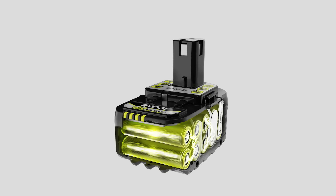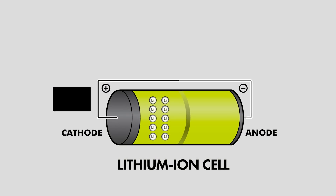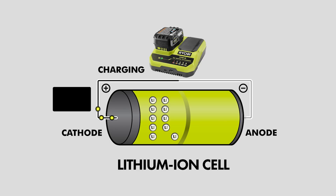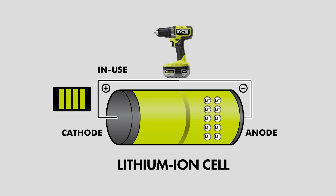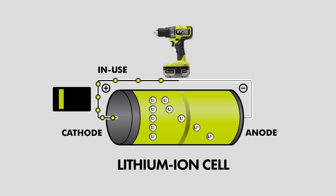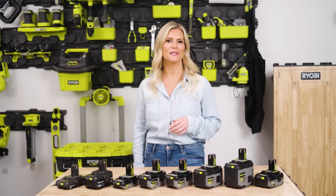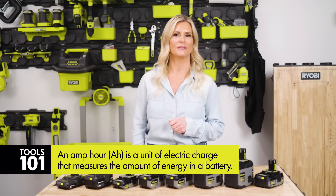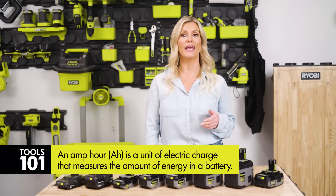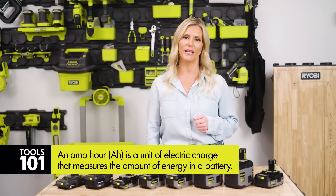Let's quickly talk about the internal pieces that make up RYOBI lithium-ion batteries. Each battery contains state-of-the-art lithium-ion cells, which power the tools by using the movement of lithium-ions between two electrodes — the anode and the cathode. When the battery charges, an electric current moves lithium-ions from the cathode to the anode, storing energy. During discharge, the ions move back from the anode to the cathode, generating electrical current. The lithium-ion cells in a battery determine its amp-hour — in general, the more cells a battery contains, the higher its potential amp-hour rating.